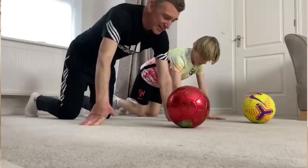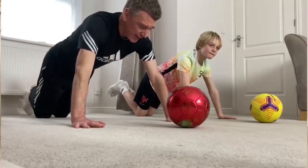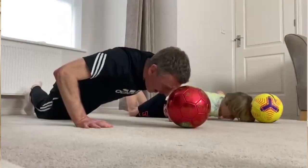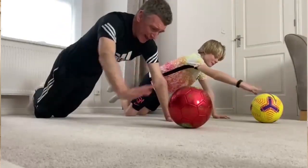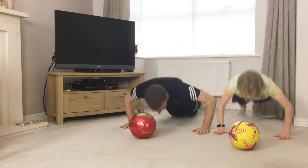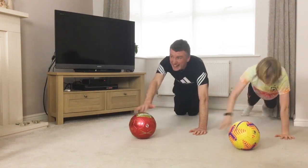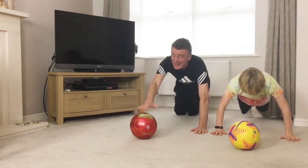Down we go — press-ups, it's the hard one. If you're getting tired you can do it on your knees. Make sure you bend the elbows and touch the ball each time. Off we go. Keep the back straight, bend those elbows. Keep working. Last 20 — touch the ball each time, left hand. Touch, touch. 15, 10, 5. Okay, that's it, we're done.